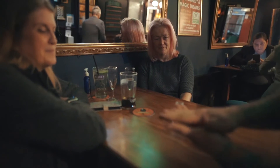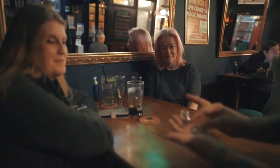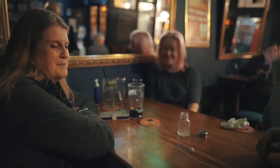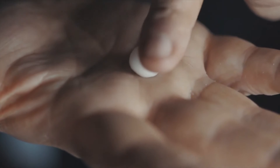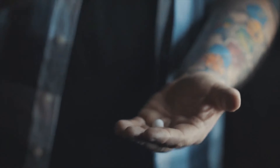The idea is that you start off visually turning salt into a salt ball. I can take that salt and form it into a little salt ball. But that's where the routine just begins. You then do a multi-phase routine where the ball penetrates into and out of the salt shaker again and again and again.